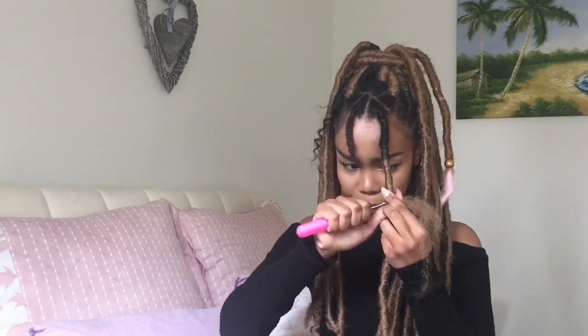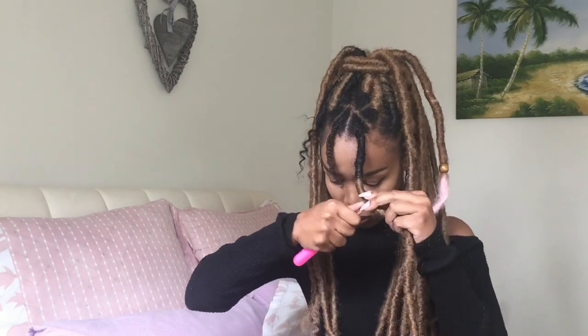Once I'm done, I'm going to take my crochet needle and crochet it through the forelock, attach the excess hair, and pull it through the forelock. This is just to ensure that there isn't any unraveling at a later stage. I'm going to repeat that process again, then take the little hair left over and wrap it all the way around until it is finished.